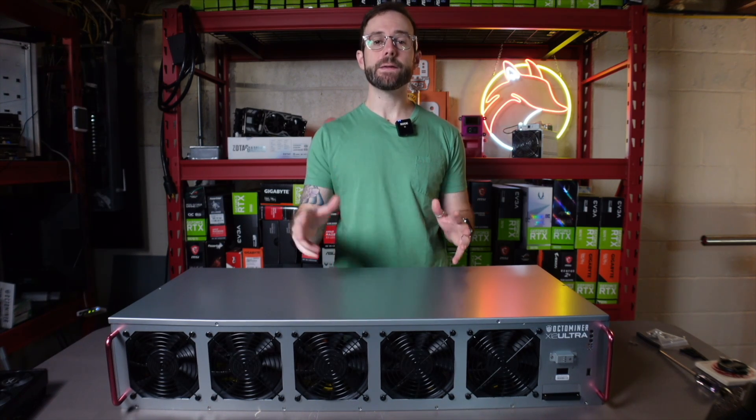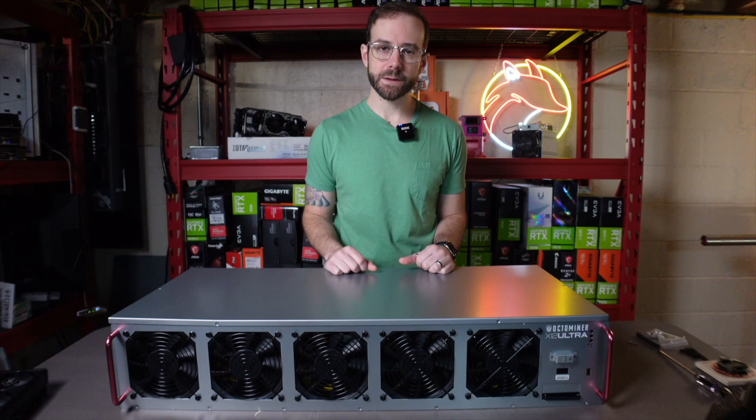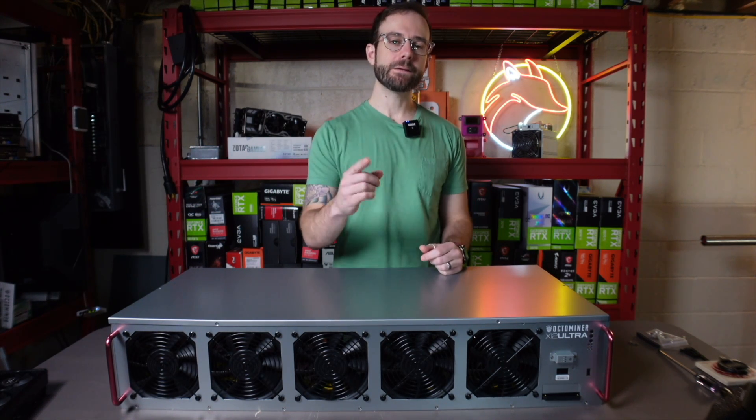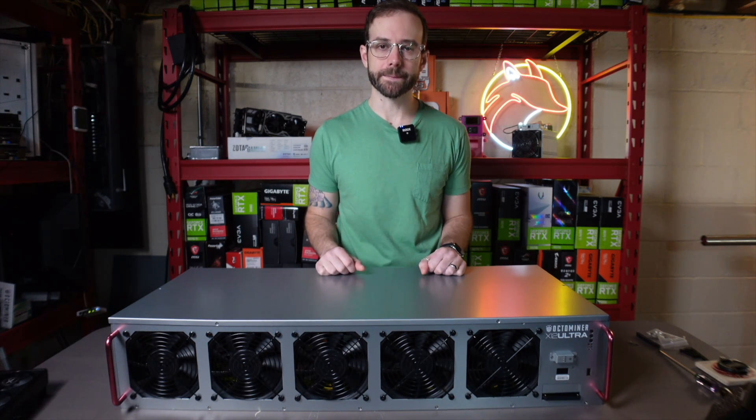Hey, what's up guys? Mike Redfox. In this video, we're going to do a review, an overview of this 12 GPU server case. This is an OctoMiner 12 Ultra. Stay tuned and see why this might be one of the best server cases for mining.